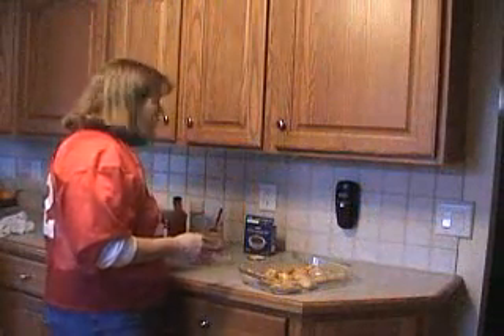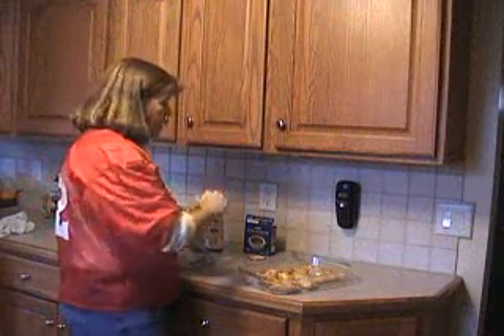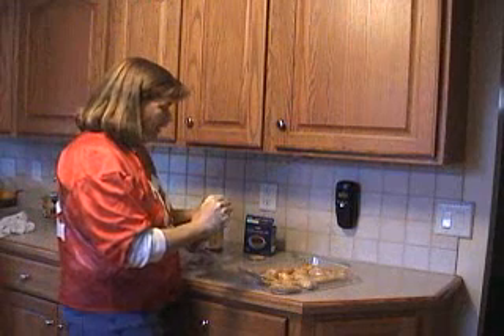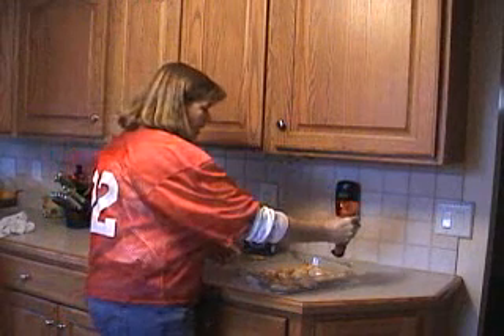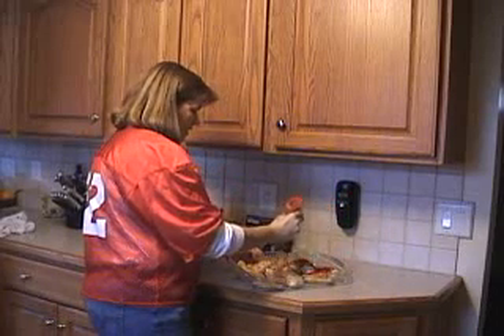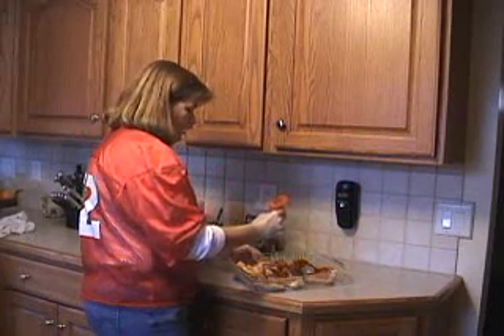After you get your wings coated, you're going to take your Catalina salad dressing and put a generous amount on each wing. Just take it and pour it right across the wings like this, making sure every wing gets some dressing.